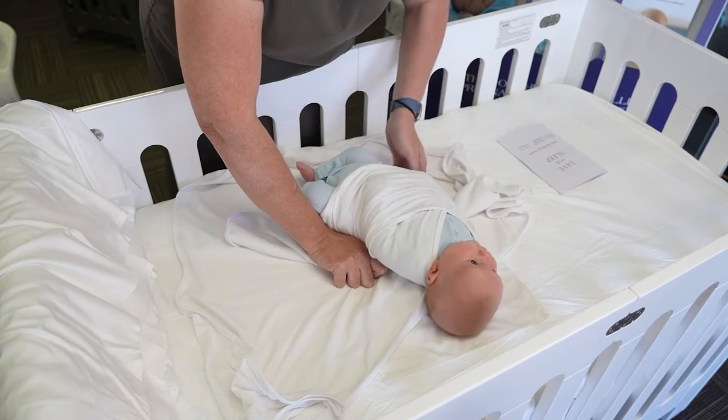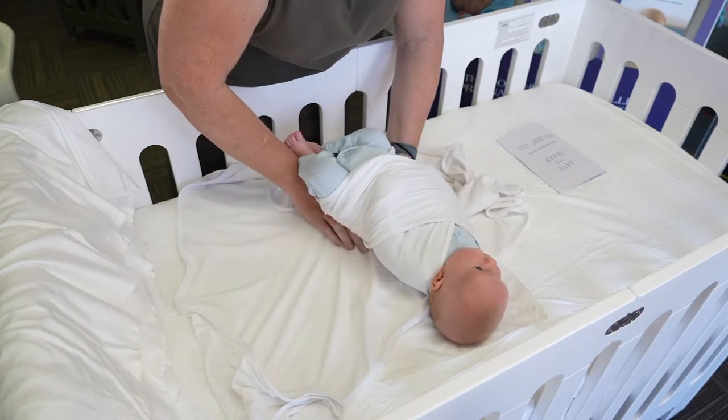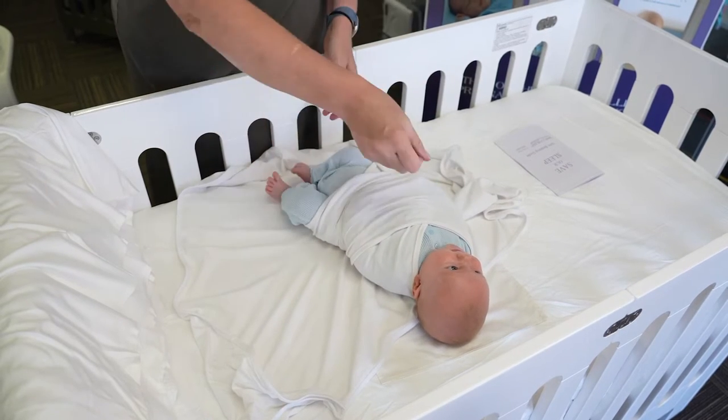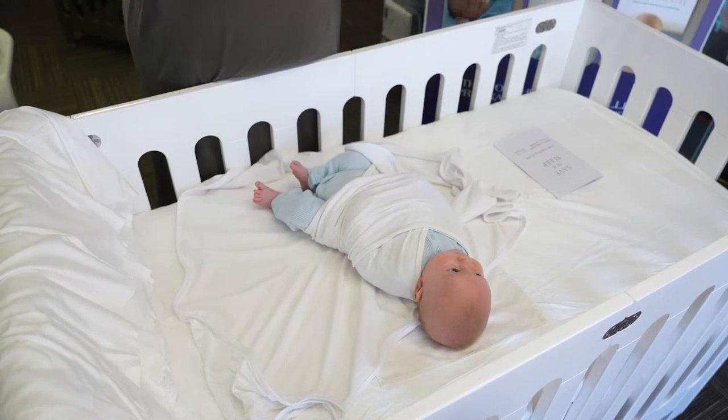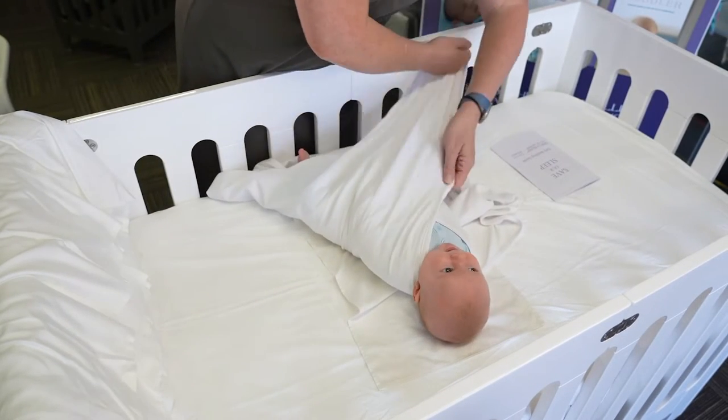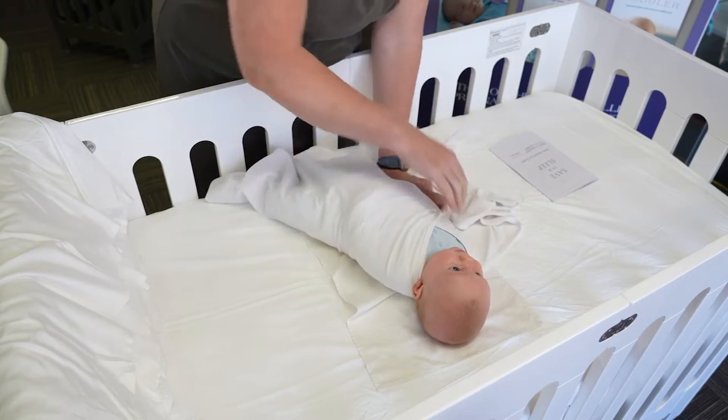I would never wrap any baby into a wrap which looks more like a sleep bag with a zip up the front, because if their arms are up by their sides, they can use their arms to flip to their tummy, and if they flip to their tummy, it's a very unsafe sleeping position.